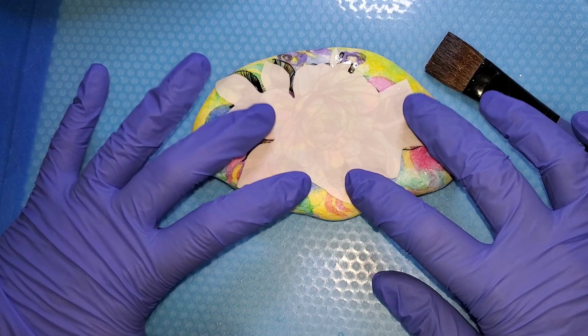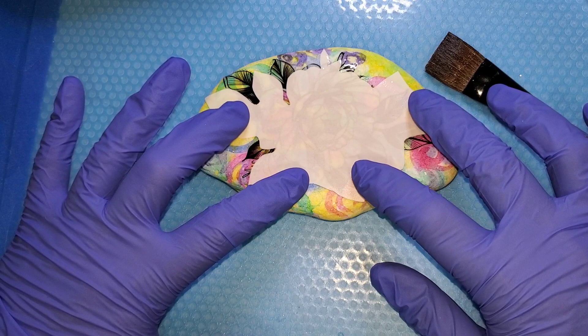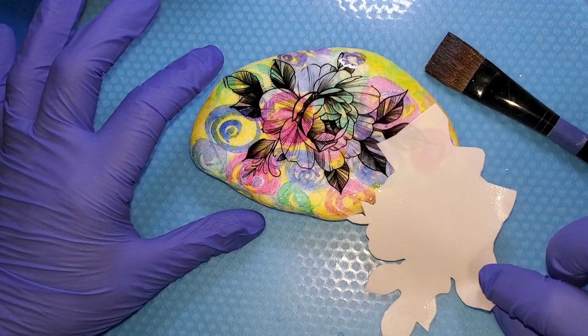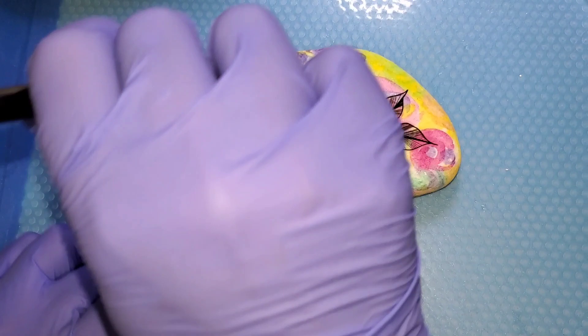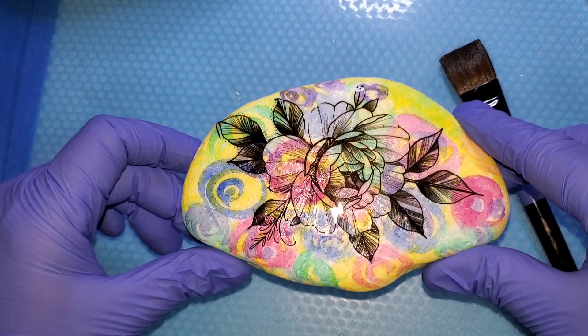Go real slow so that you don't pull it up, and be careful peeling it off — but you can lift a little and pull, then slide it off. Oh, that's beautiful! Then use your brush very gently to brush out the bubbles under your tattoo. Very awesome — we're going to let that dry and then we will give it some color.